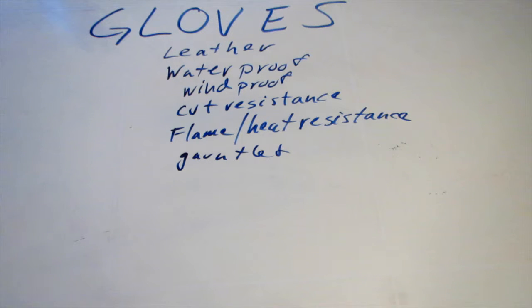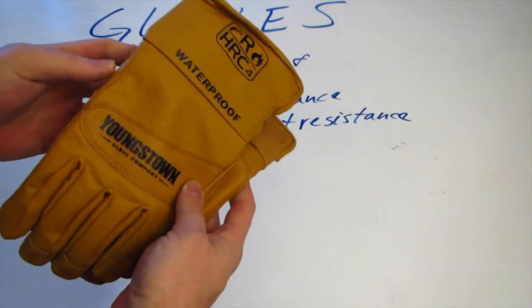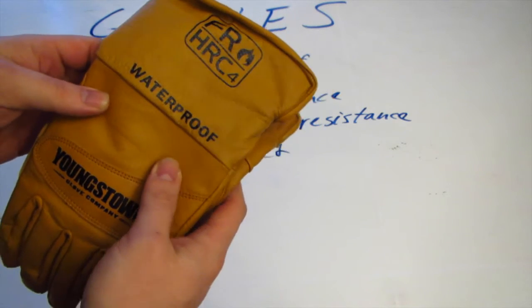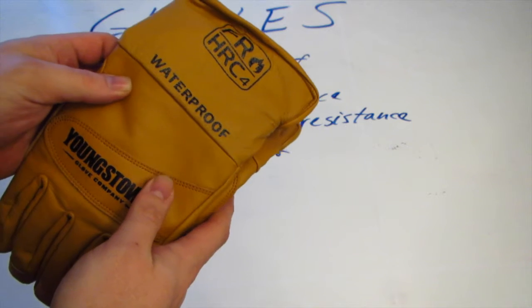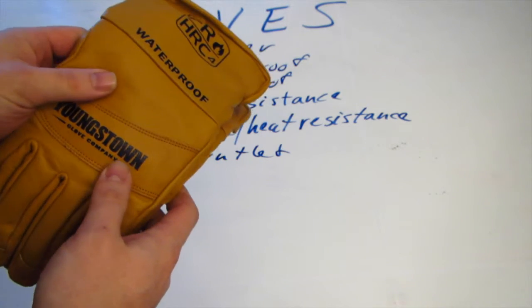I had been carrying around some gloves that were like your $5 Walmart specials. Then I started looking around online for all these things, and I'm going to show you right now what I came up with. These are fantastic gloves right here. These are from Youngstown Glove Company. They're called their FR Waterproof Leather Utility Gloves.